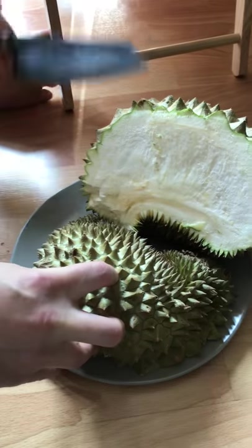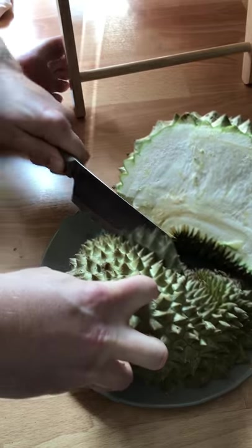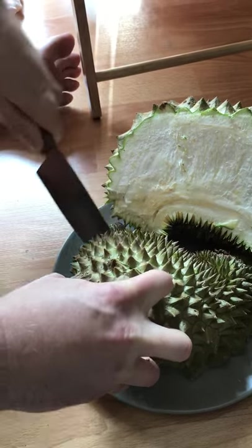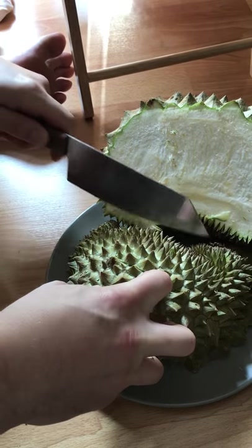Now I'm going to cut towards the bottom of this fruit right here. I think I did that right. I hope I did that right. It sounded right.